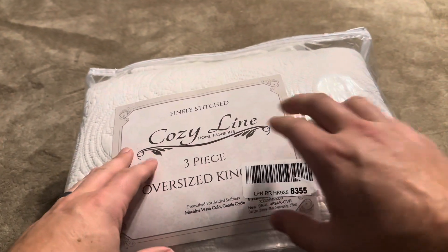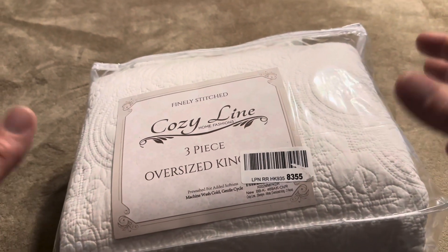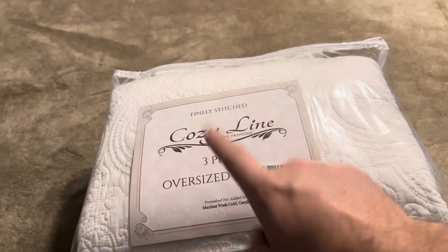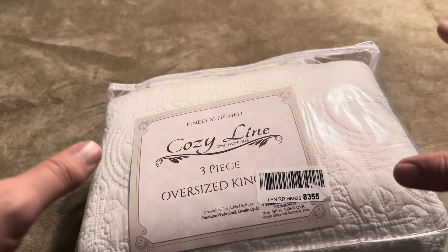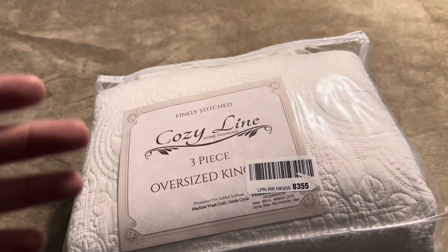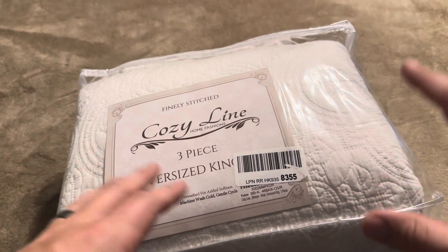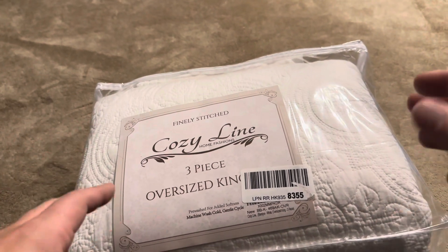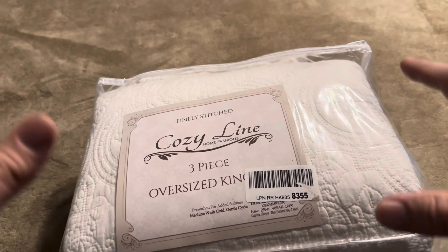Today I'm going to be reviewing this Cozy Line Home Fashions quilt set that I recently purchased on Amazon. This one I actually went ahead and purchased in an oversized king. I have a king bed here, so I do want to show you what the oversized king is going to look like on a traditional king bed, just to give you a general idea. I'm going to open this up, show you exactly what you're going to get inside, and talk about the thickness and all those sorts of things.